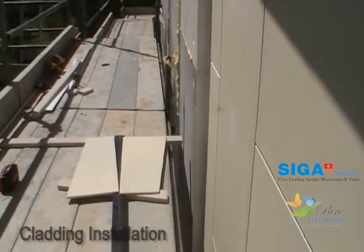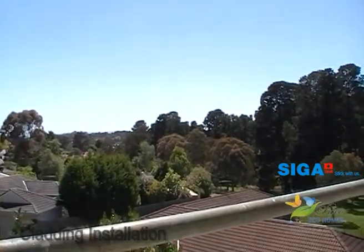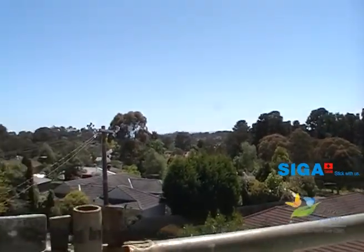Ozzy Salins signing off. Have a look at the view we've got today — 21 degrees in Melbourne. Absolutely gorgeous.